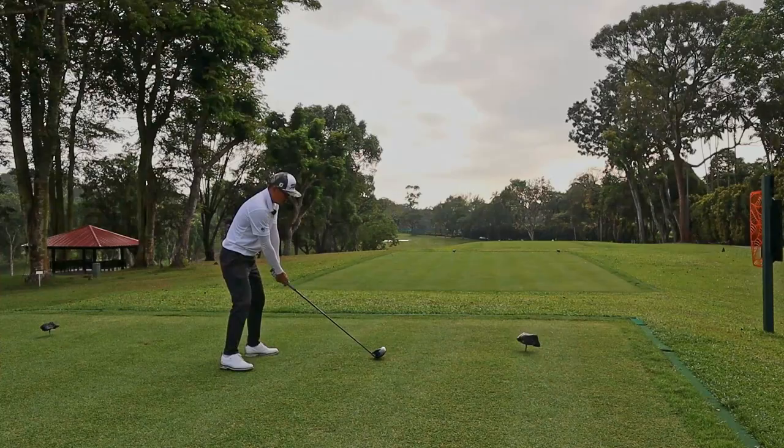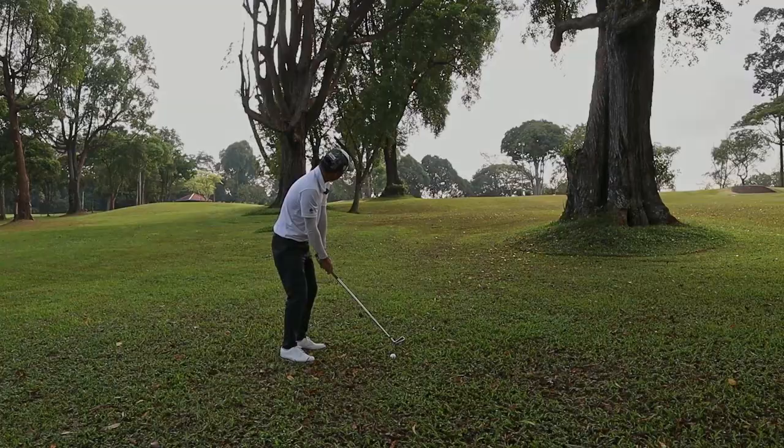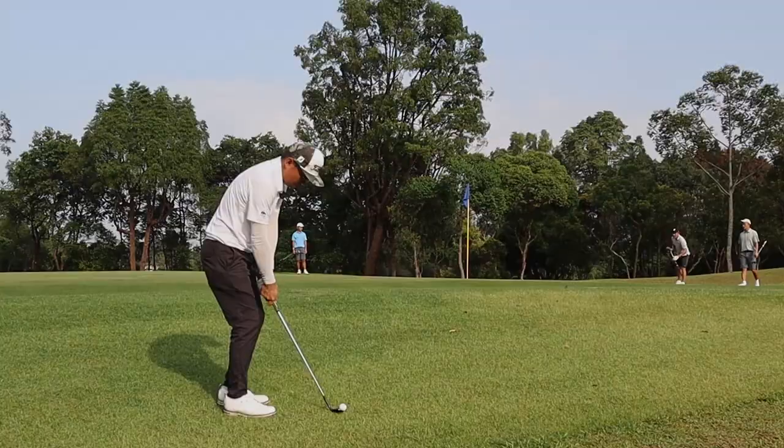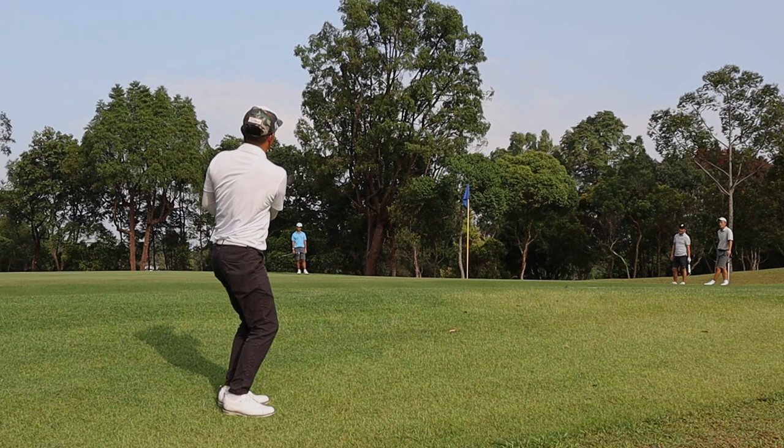Hole 8 is a par 4, dog leg left, with an index 7. Messed up my tee shot and the ball ended up in the woods. You will need to hit the ball out with a punch shot — do you have that shot in your bag? I played this right of the green as the pin was blocked by the trees and I had to get up and down from that spot. But thanks to the zoysia planted around the green, I was able to get up and down and save my par. I don't think I would have been able to do that if this was cow grass.